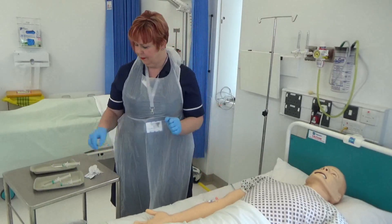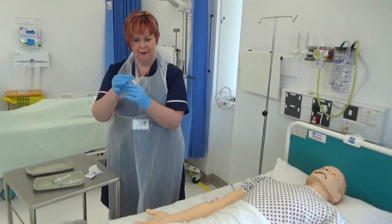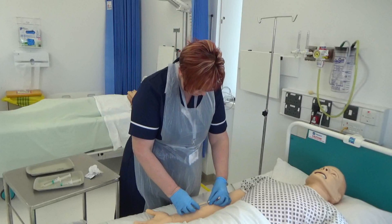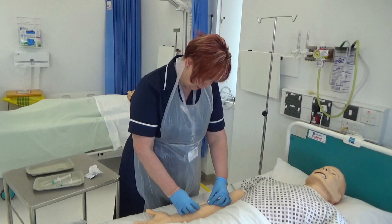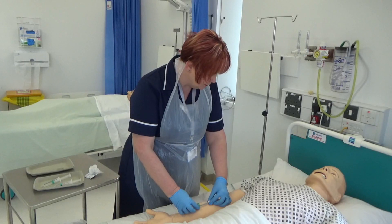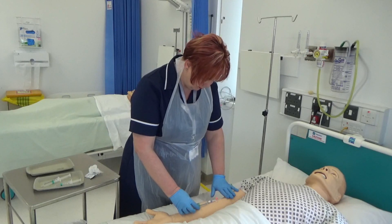Then connect the syringe containing the medication to the needle-free device. Inject the medication smoothly into the cannula over the recommended time of administration, observing the cannula insertion site throughout. This is to prevent excessive pressure within the vein.